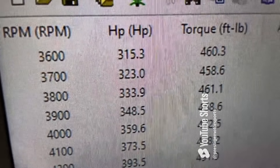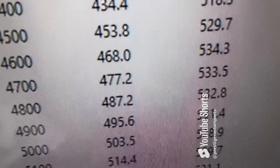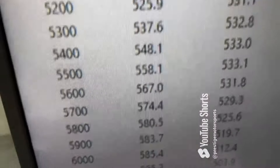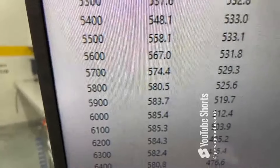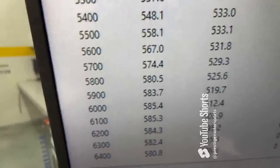Okay doke — at 3600 RPM it's 460 foot-pounds of torque, peak torque 534, peak horsepower 585, rate of 575. So everything's good. What we'll do now is pull the pipe back, make sure it's good and clean for you.